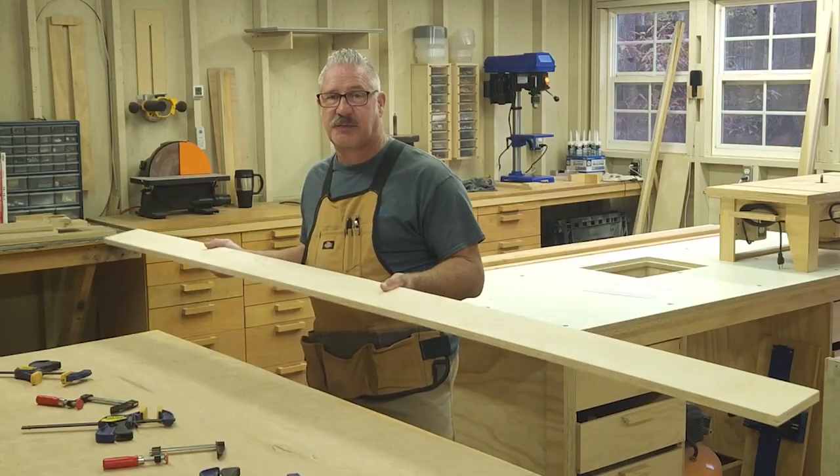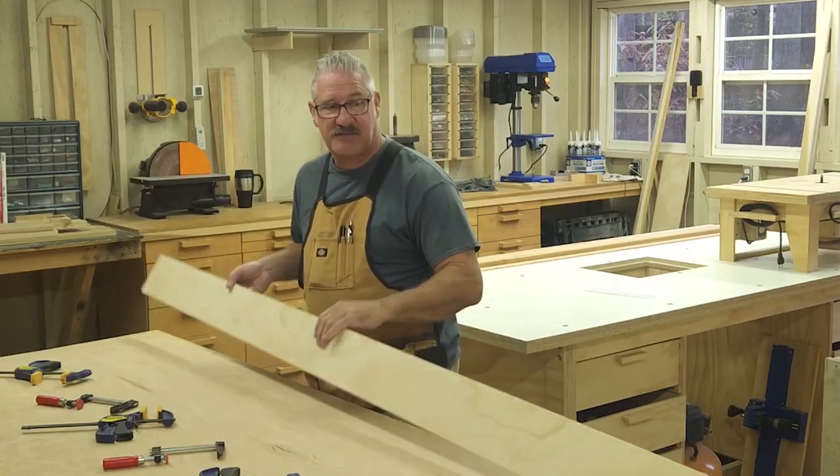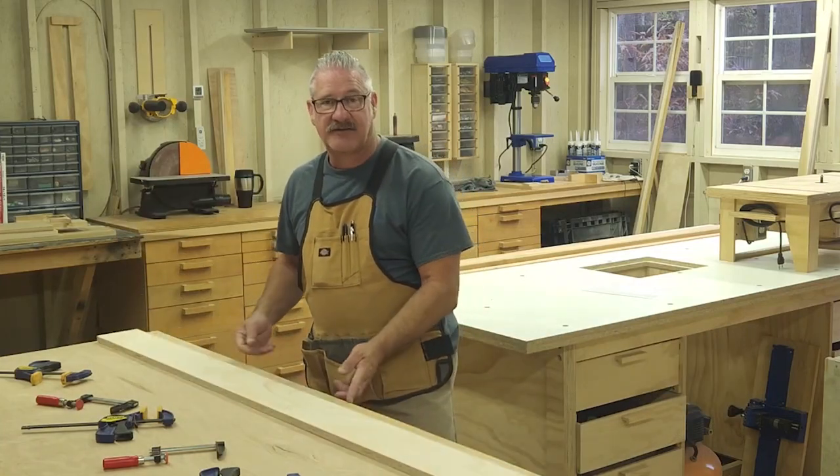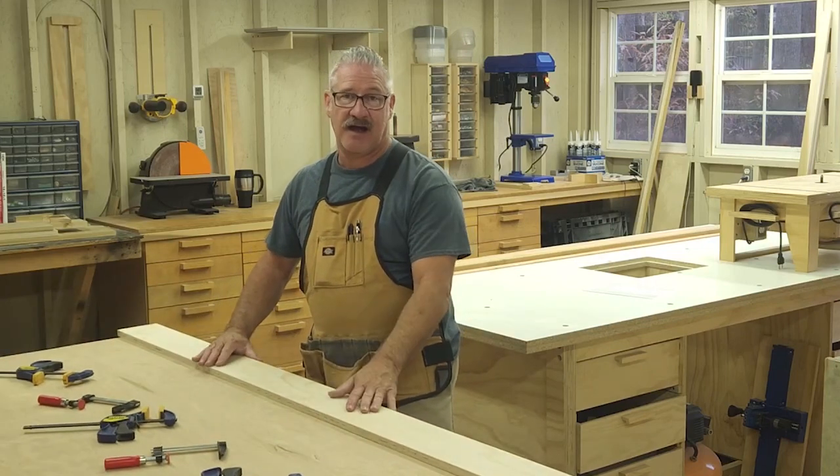The process is pretty easy: we're going to put glue on the back side, line this back edge with the factory edge on this piece, glue it on, clamp that, and let it dry.